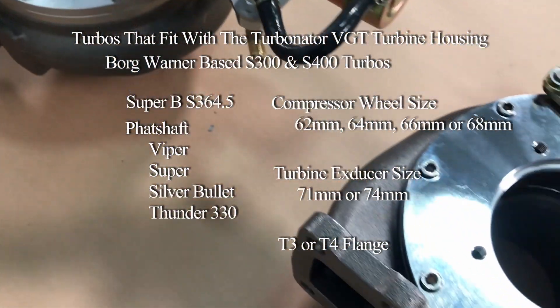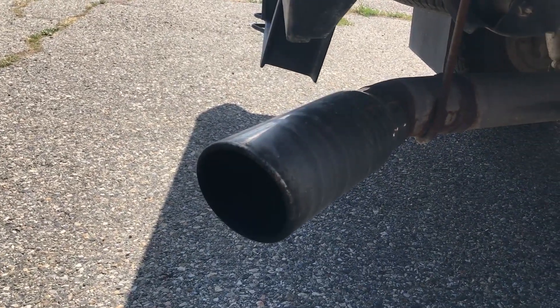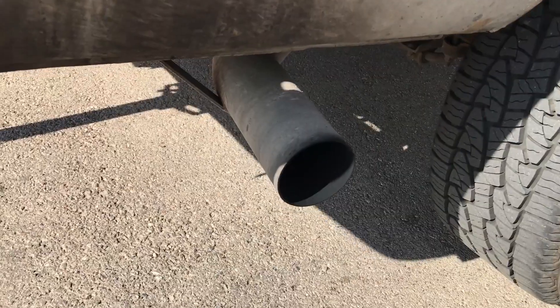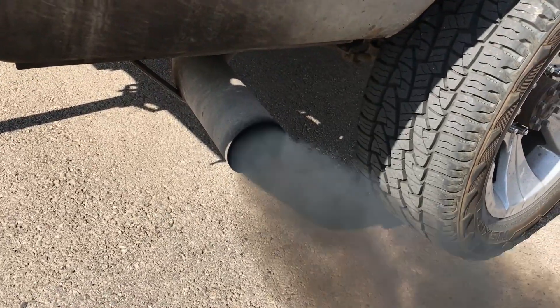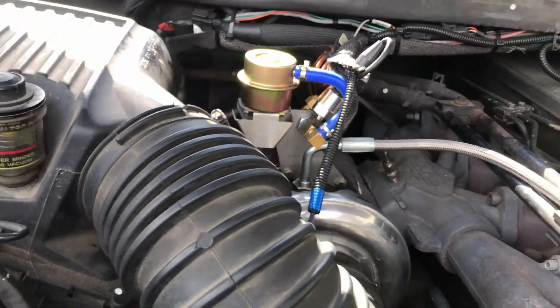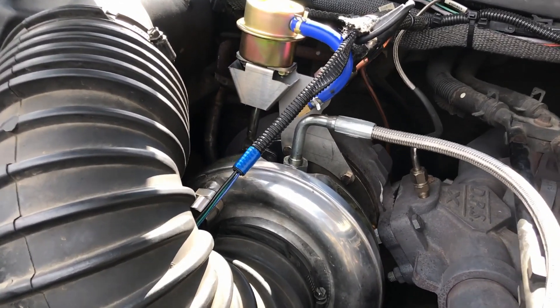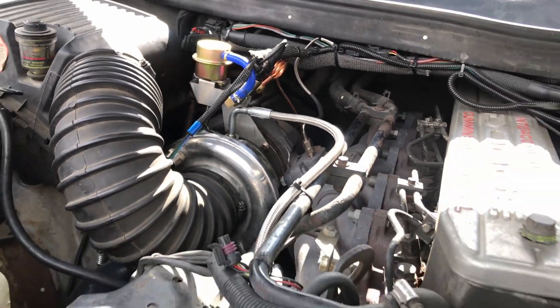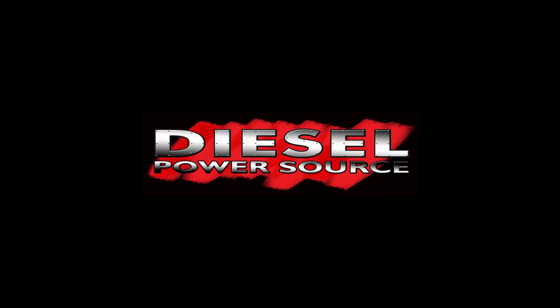Give us a call or message us on Facebook. The Super B364-5 — this is the Super B364-5.